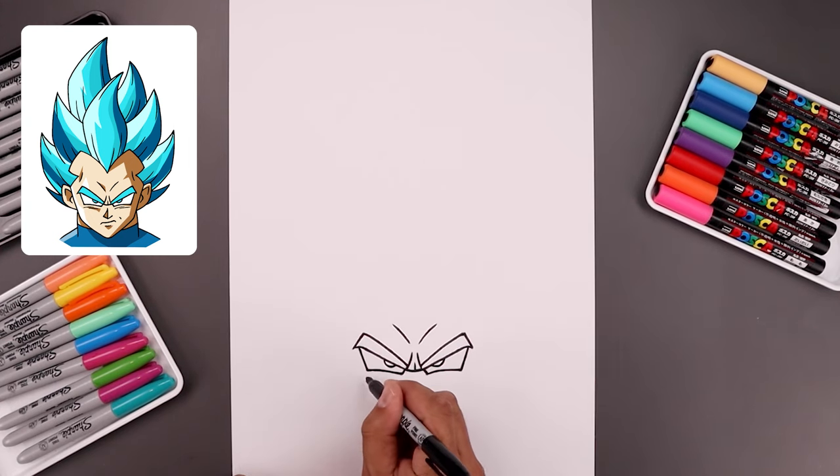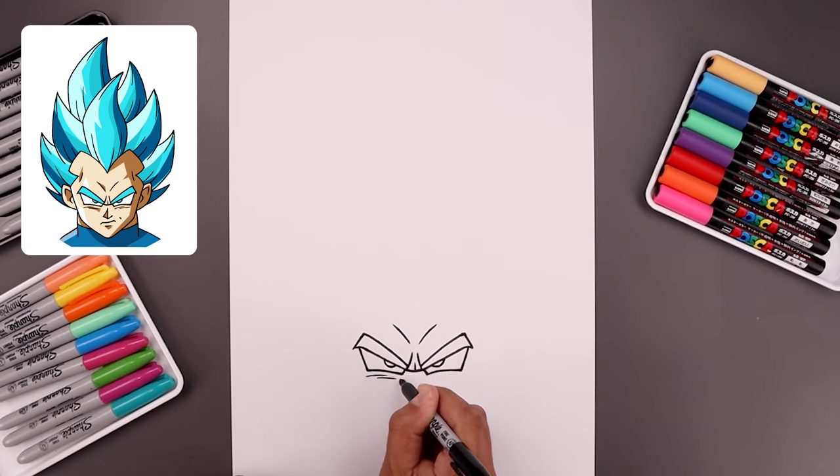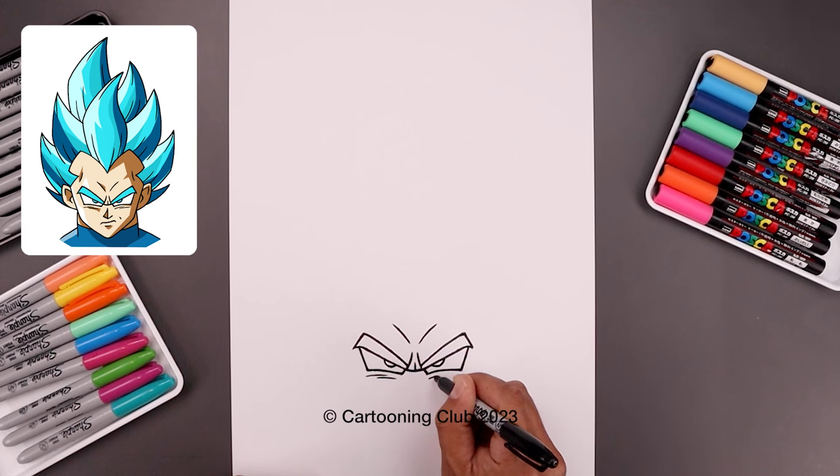Let's add some shading underneath the eyes, starting on the left. Bend this in and down, step back, draw another one. Let's do the same thing on the right side.